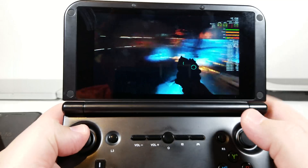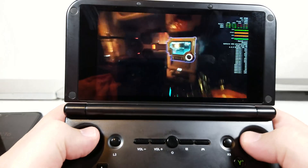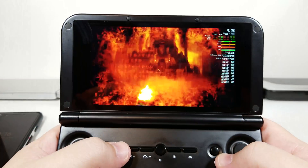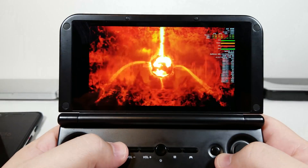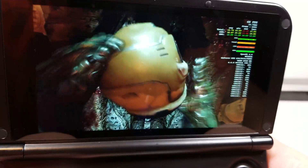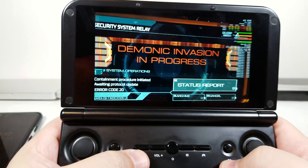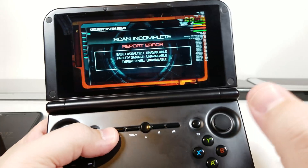Obviously the 60fps doesn't matter — it's not running locally or natively; that's running on the streamed machine. Latency and resolution seem to be really good. From my Wi-Fi to the machine, it seems really freaking good.